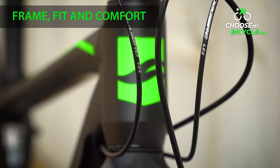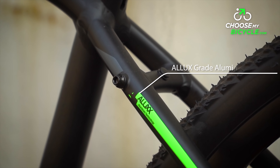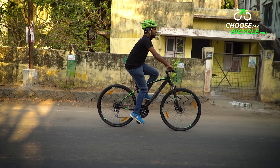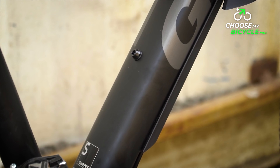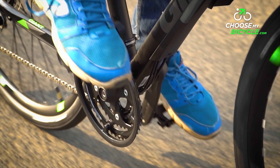The Giant Rome 3 Disc 2018 has been made using Giant's Alux technology, making it sturdy and lightweight. The ergonomic geometry of the frame ensures a comfortable riding position as well as superior control and stability while riding. The frame also houses two well-spaced mounts for bottle holders, which is a plus when on long distance rides.